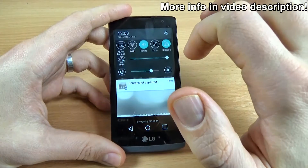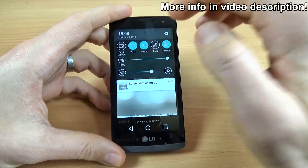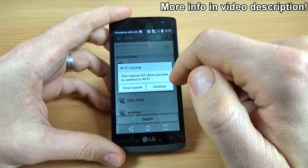For that, first you must connect to your Wi-Fi network, or if you have a SIM card inside your phone, you can connect to the internet from your provider.